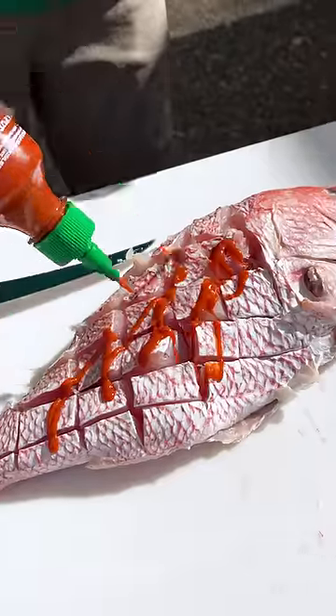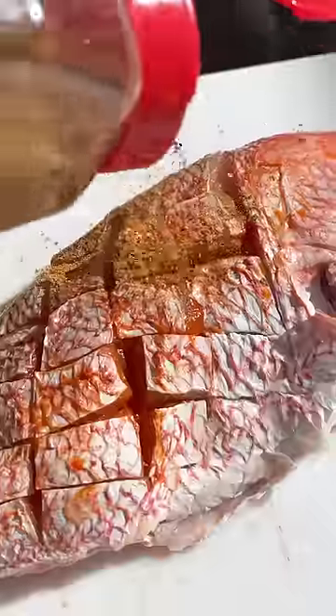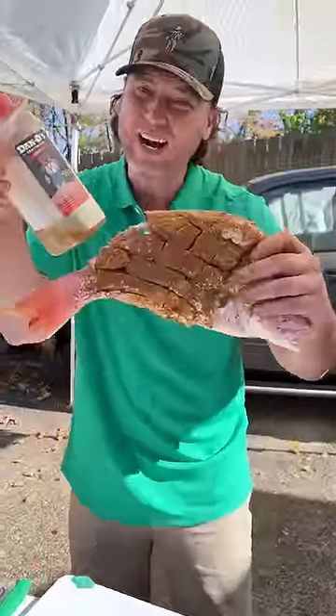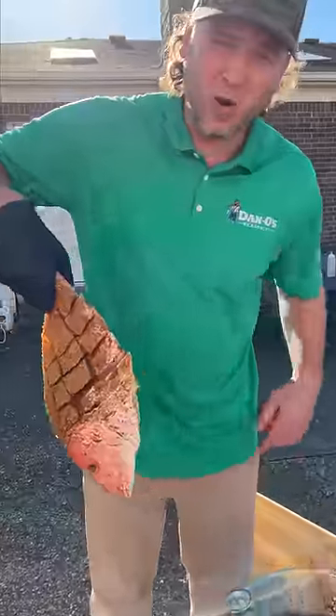Hit it with some sriracha, rub it in, get the Dano's — the big bottle — and hit it with the pop pop, and rub that in. Get it down in all those little crooks and crannies. If you never had Dano's, there's nothing like it, especially on fish. Now let's let this bad boy go back to swimming.